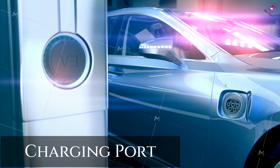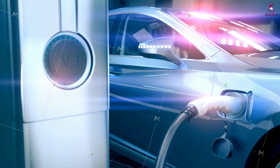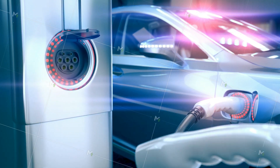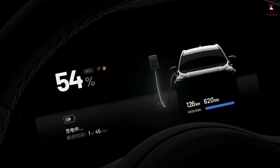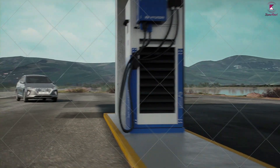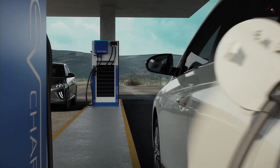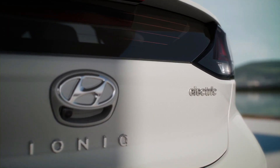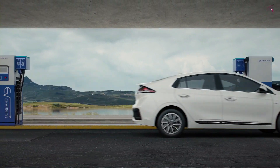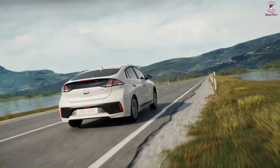An electric vehicle's charge port allows the battery pack to receive energy from an external power source. These power sources are referred to as electric vehicle supply equipment, more commonly known as a charging station. Charging occurs when electric vehicle supply equipment is plugged into an EV's charge port, at a private residence or commercial charging station.